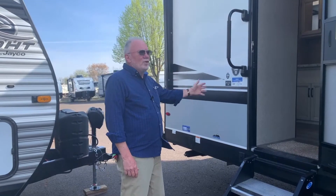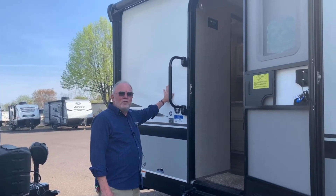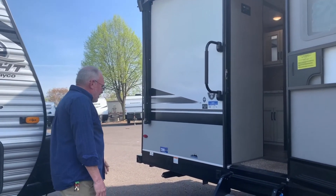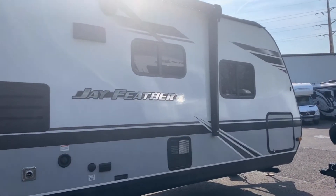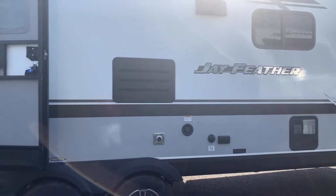These are all framed in aluminum with styrofoam insulation and a smooth fiberglass exterior. This particular one has a feature they call the Glacier Package, which gives you a completely enclosed underbelly with additional insulation in the roof as well as in the slide box.